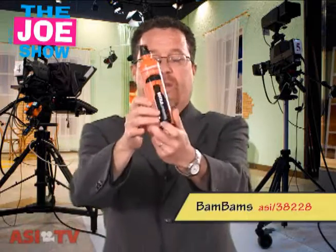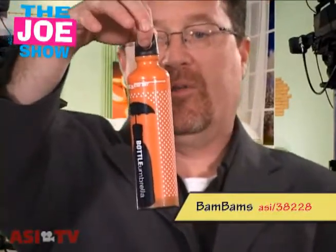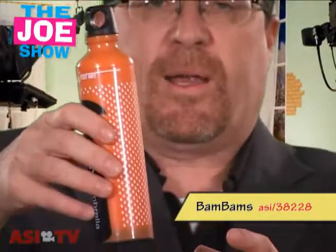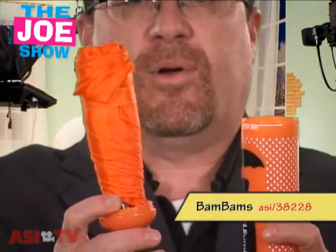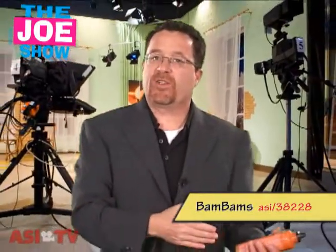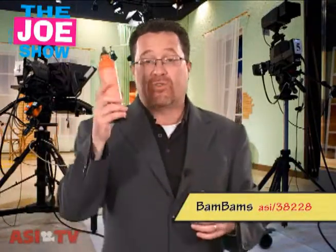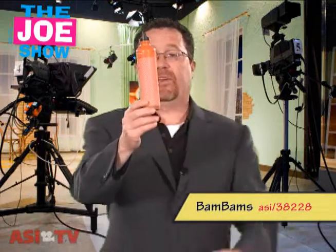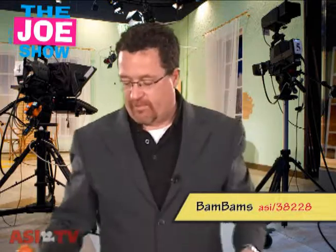This next product I want to show you looks like a water bottle, doesn't it? And it's not. It is called the Bottle Umbrella. You can actually put a carabiner here, and it could be clipped to any belt loop or to a backpack. It could also fit in a backpack's water bottle pocket. But it actually is a compact umbrella. This is great for any type of travel-related promotions, for anyone who's walking to work or taking public transportation and needs to get to a building from a train, bus, or subway when it's raining and stay dry. It's compact enough to fit in a backpack, a briefcase, someone's pocket, or clipped on a belt loop with a carabiner.